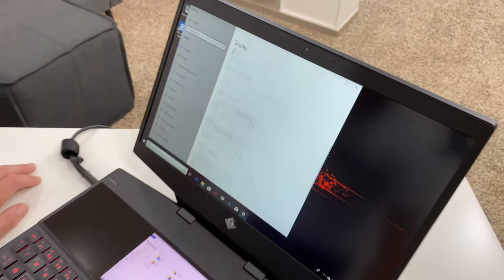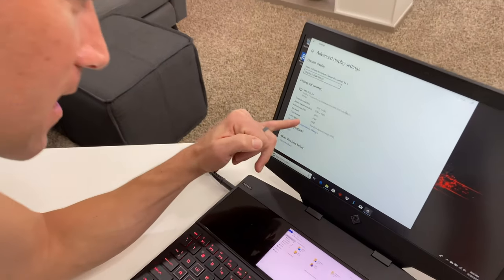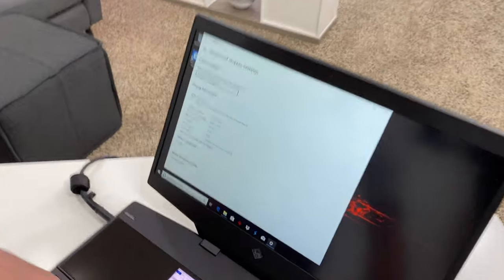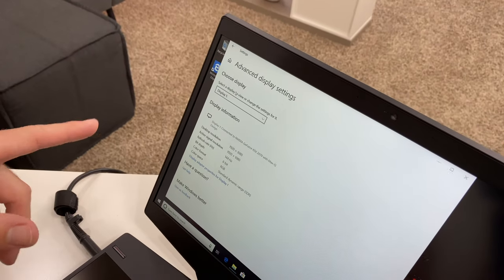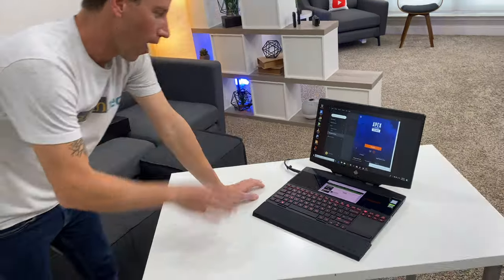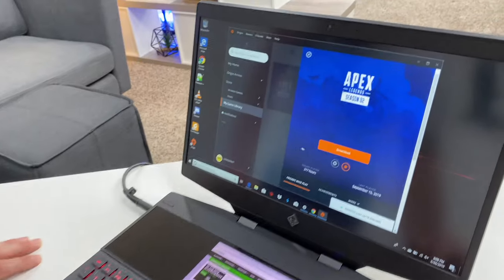Let's go into display settings real quick and see what control we have. There it is — rearrange secondary displays. They do it at the same resolution so it's really easy to manage, flipping stuff between them. This tiny little one down here is 1080p 60Hz and then the primary up here is 1080p 144Hz — perfect for gaming.